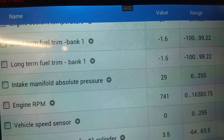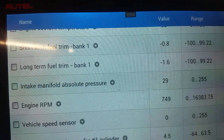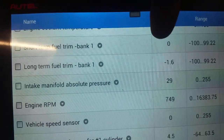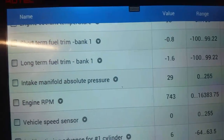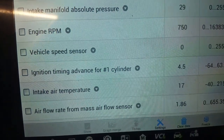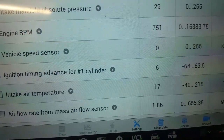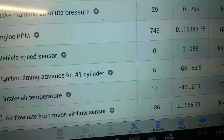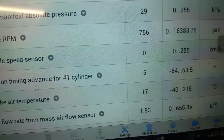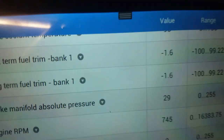We're going to look at the trims here and you can see the long-term coming way down — it was sitting at minus 10. What we noticed was the short-term was going positive and that was bringing the long-term down, so a very subtle difference. The flow rates are very, very slightly smaller. The original sensor was reading about 1.98 and that's now reading 1.86 grams per second. This is at idle.